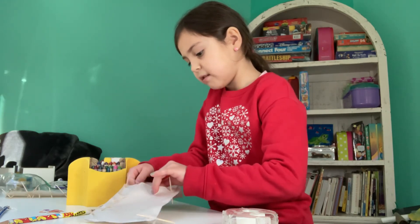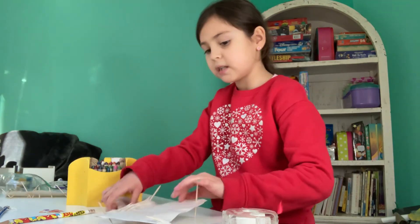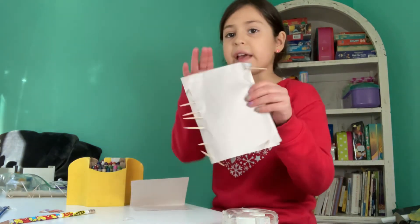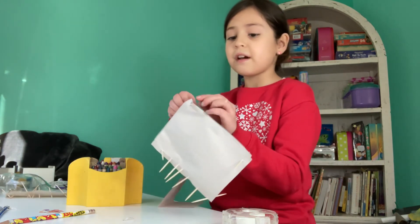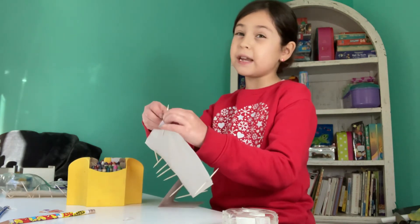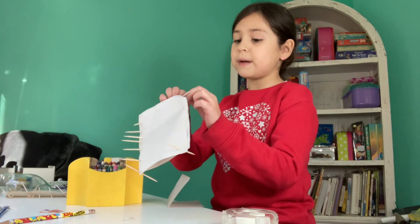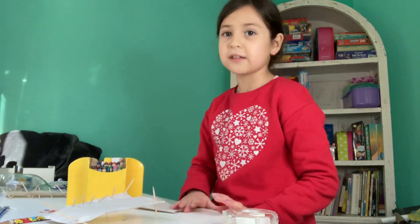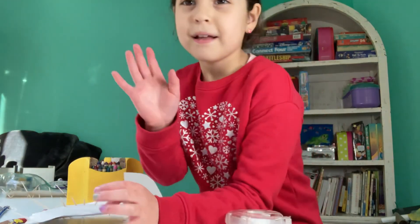Now, once you have done that, you have the main basic of it. And what else I did not mention is that if you'd like, you can color this sheet of paper. So yeah, that's how you do it. And if you'd like, you can even name your inventions with your own name. But to me, I'm going to call this invention the Portrait Punch Protector. But remember, you can always name it a different name. Done!